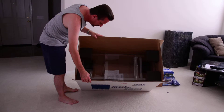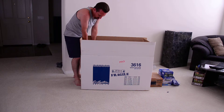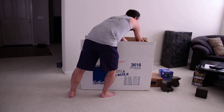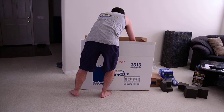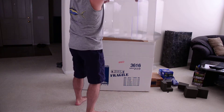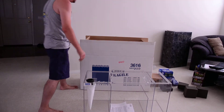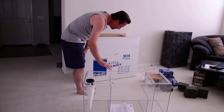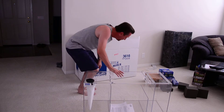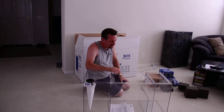Take a look inside. It has a filter sock inside of it. Let's pull the foam caps out. And there is the filter system out of the box — you're seeing it as I'm seeing it. It's a model 3616, made for a 150 to 240 gallon aquarium. I'm probably going to have about 200 to 210 gallons in the system.